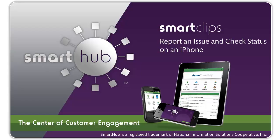If you'd like more information on how to take advantage of Smart Hub's many capabilities, contact your Smart Hub provider.